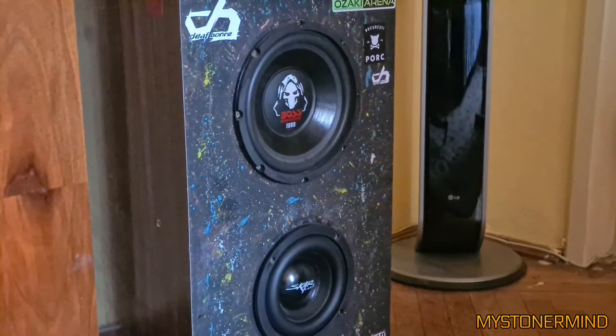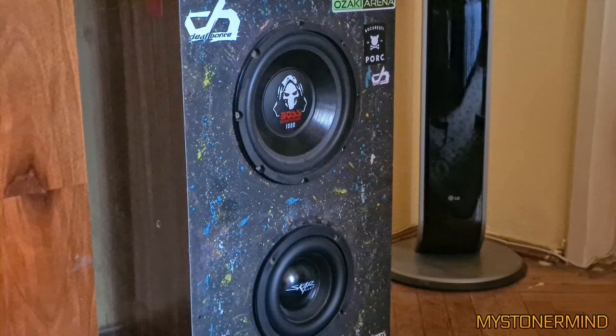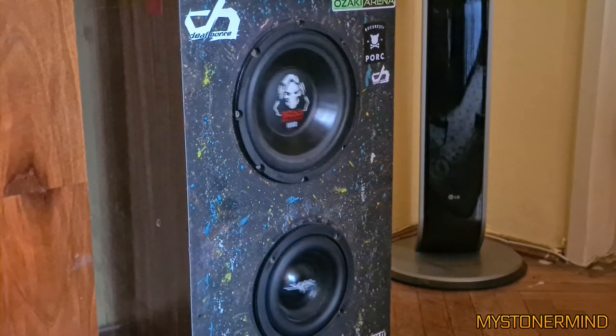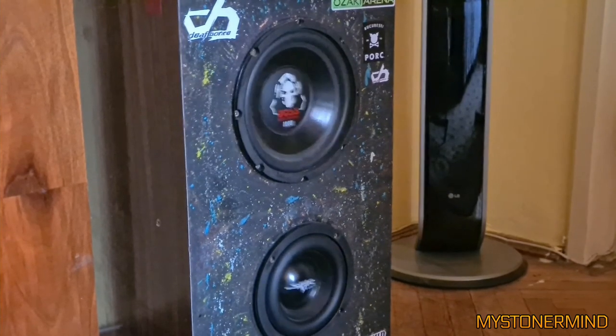The next one we have is this. So we have a Scar subwoofer at the bottom and a Boss on the top. That is what we have then. Kind of looks like they're a little out of phase, but that could be the camera. And it ends.